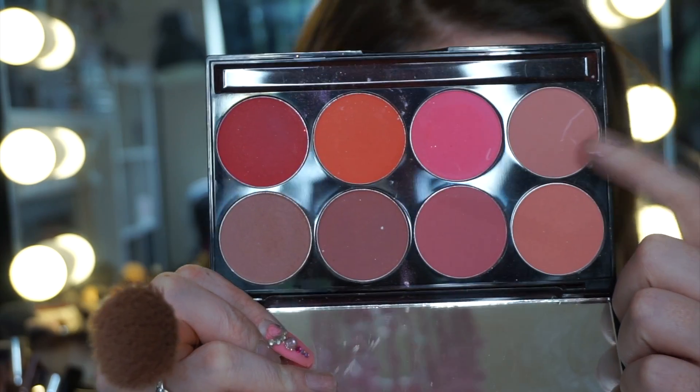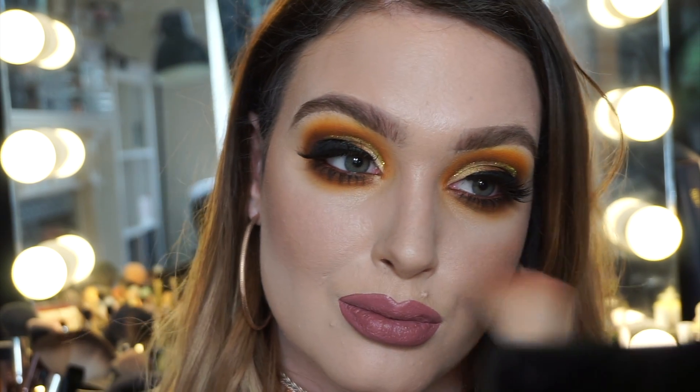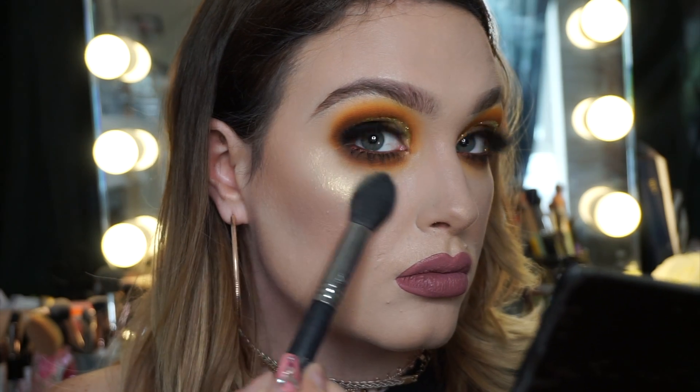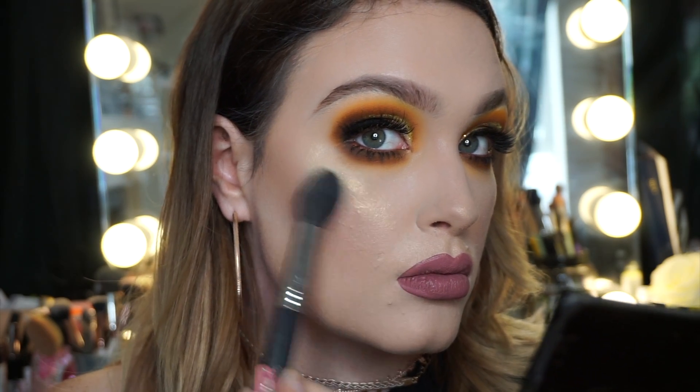This highlight is from the Mairon blush palette — I can't remember the exact color name but I'm using the same bronzer brush. It's a beautiful highlight, you can see that glow — it's so gorgeous. It's from Pro Artist by Freedom Makeup.